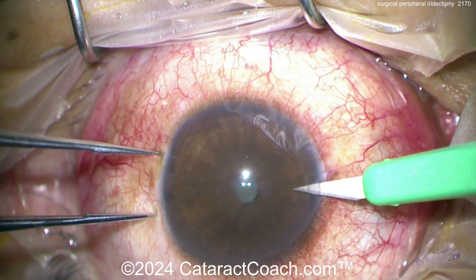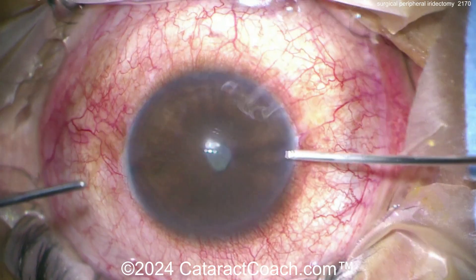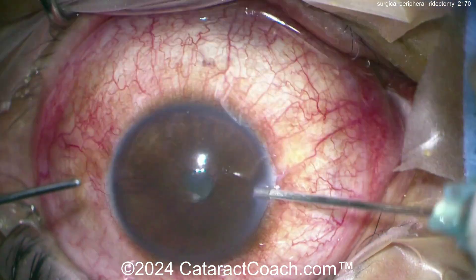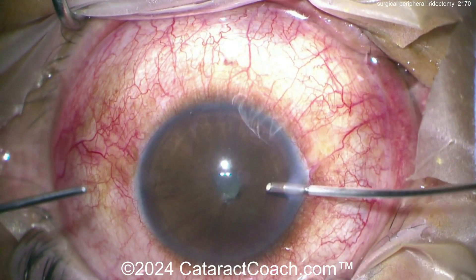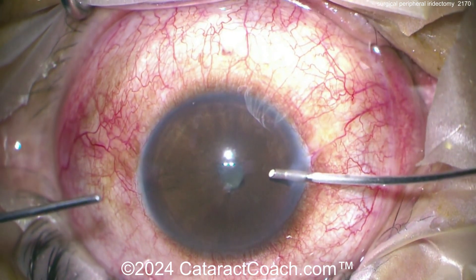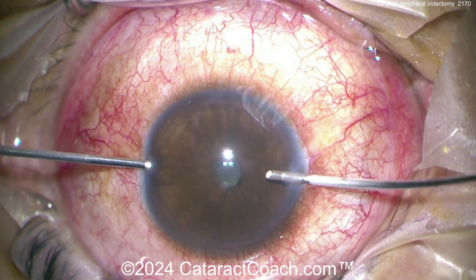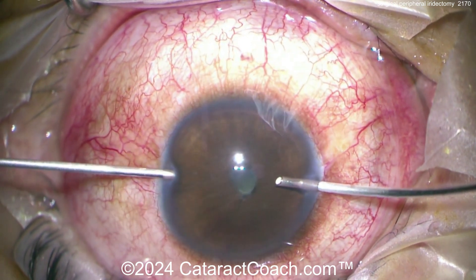Here's another pair on the opposite side. In this case a resident is operating and is going to do two peripheral iridectomies. Here's the 23-gauge vitrector going in — there's the infusion. Make sure that infusion tube is not going to obstruct your view, and now going over the cutter — think about what settings you want here.